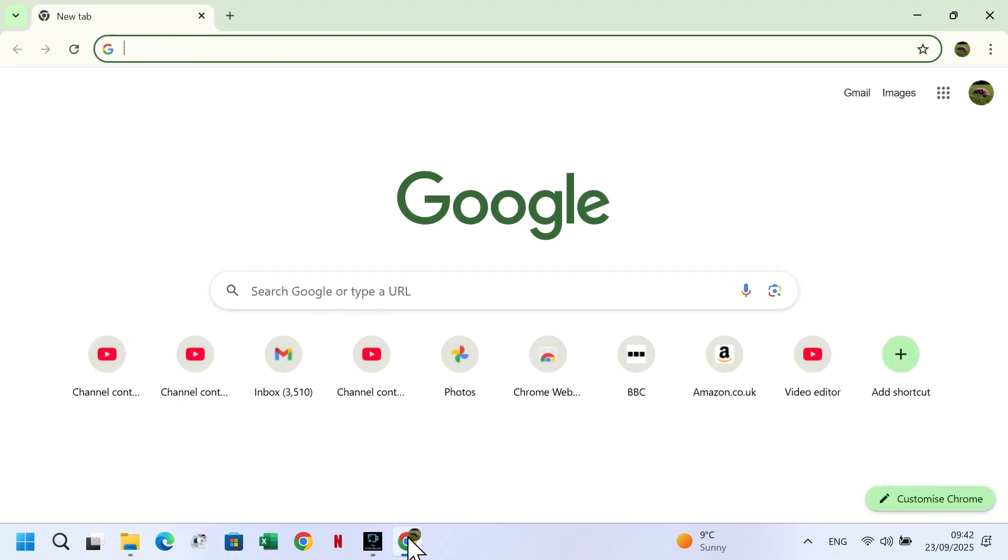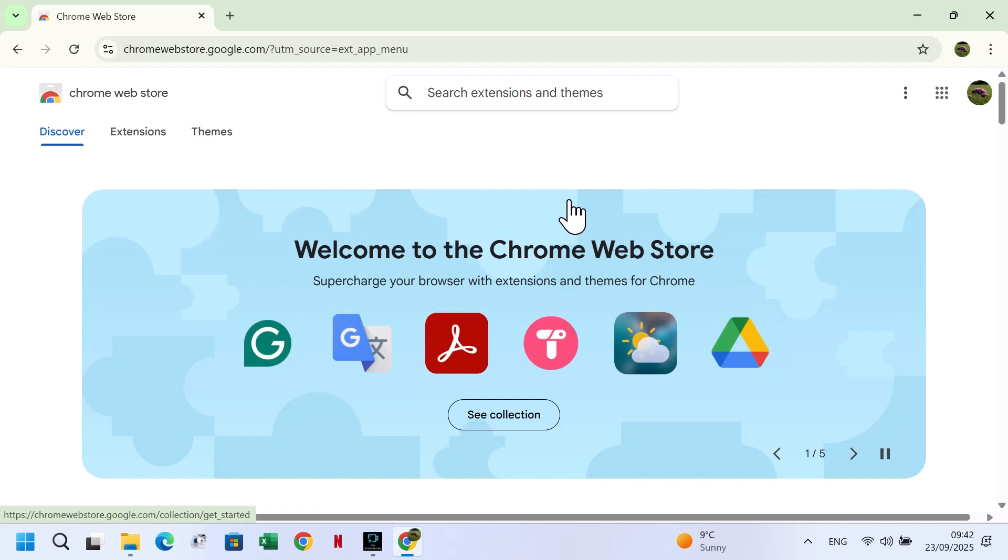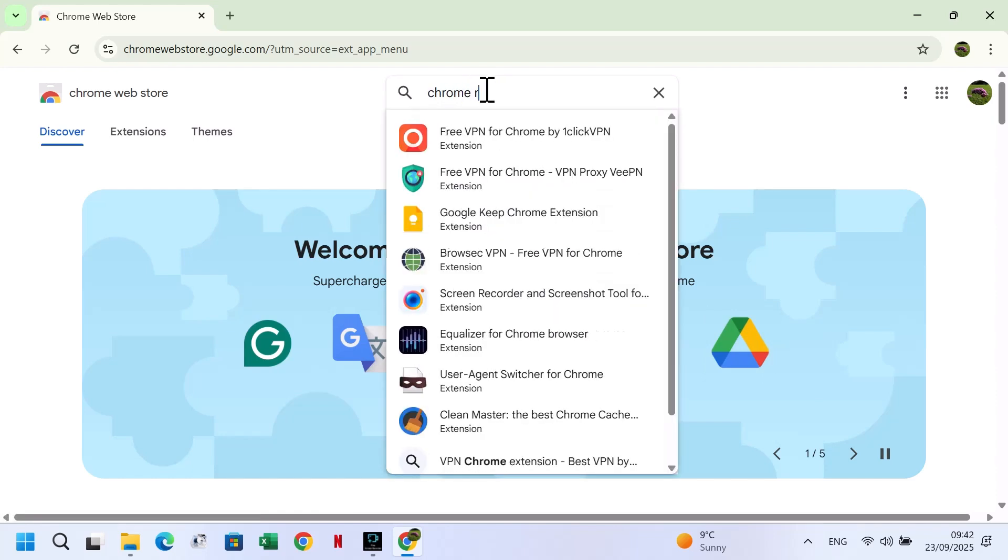Open Google Chrome, click on the three dots in the top right corner of the screen, select Extensions, then visit Chrome Web Store. In the search box, type Chrome Recovery Utility and click on it.